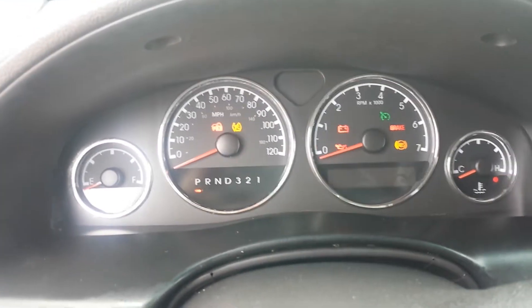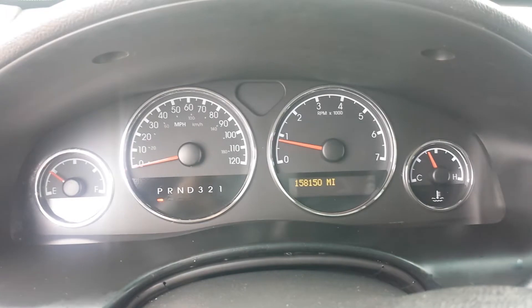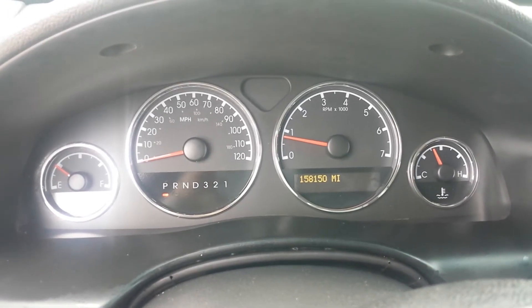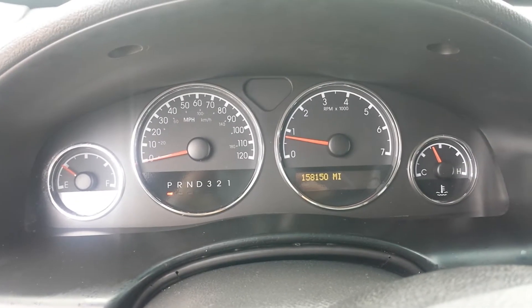When I turn the van on, you can see all the dummy lights work and they all go out — no check engine lights, no airbag, no ABS. The current mileage is 158,150. Let's pop the hood so you can listen to it run.